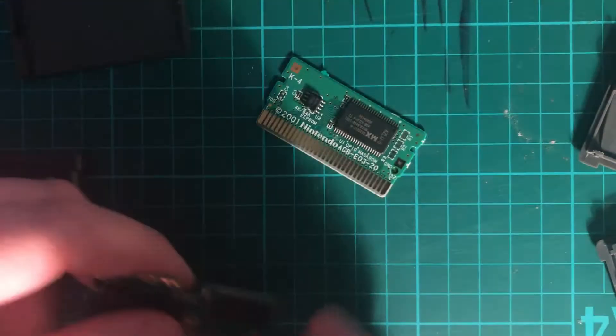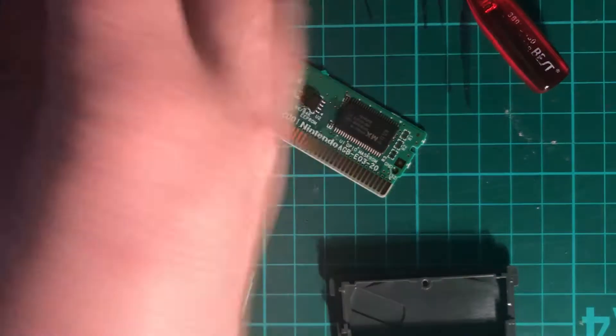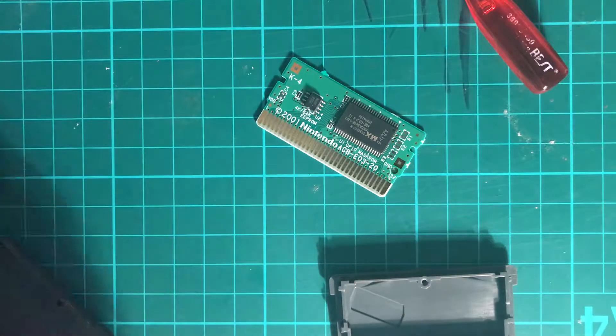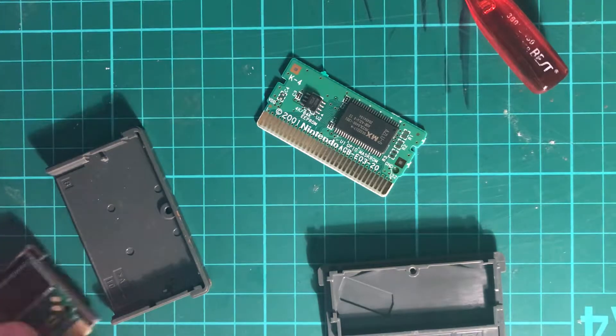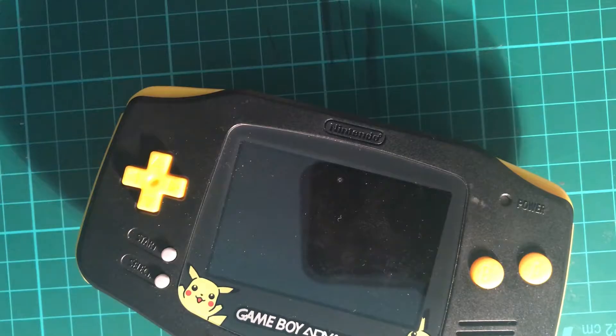In terms of playing though, they actually play absolutely fine — you wouldn't know the difference. I was really surprised at how good quality a copy this was. Let me put these back together. So we've got a GBA old-style one ready to go.